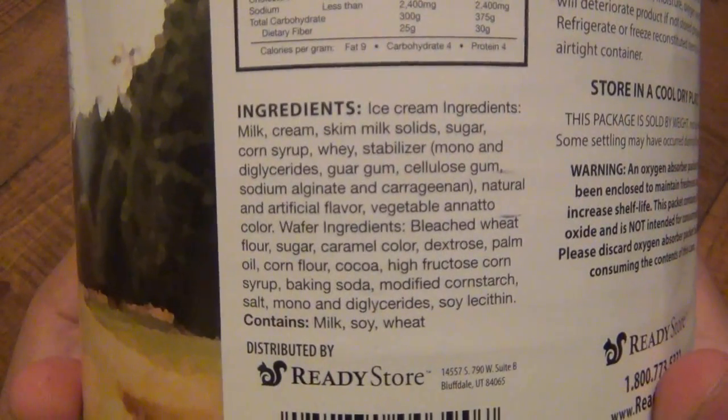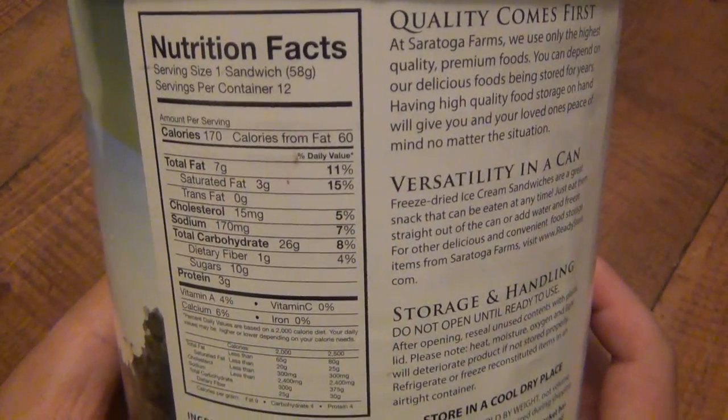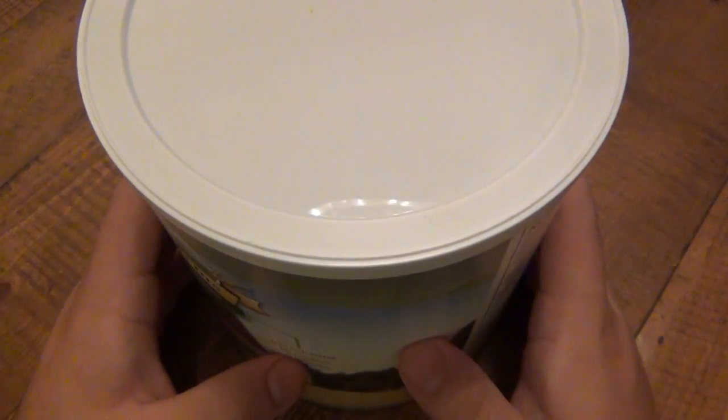Anyway, there are the ingredients — tons of stuff in there. Not the healthiest thing for you. 170 calories each, still less than some desserts. Number 10 can — here's how they look.